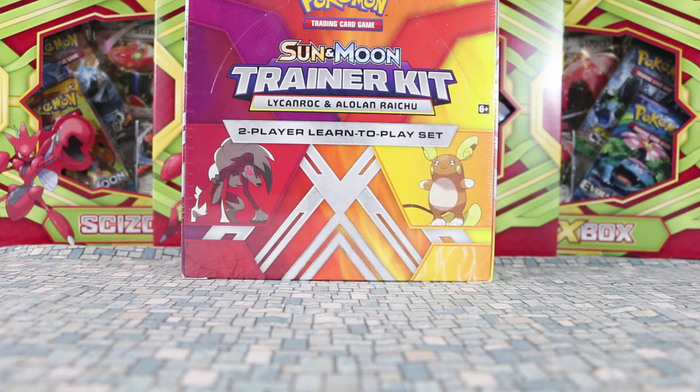Hey, welcome back to another video here with Axe Cards. And we have our second video for today, which is the brand new Sun and Moon Trainer Kits.